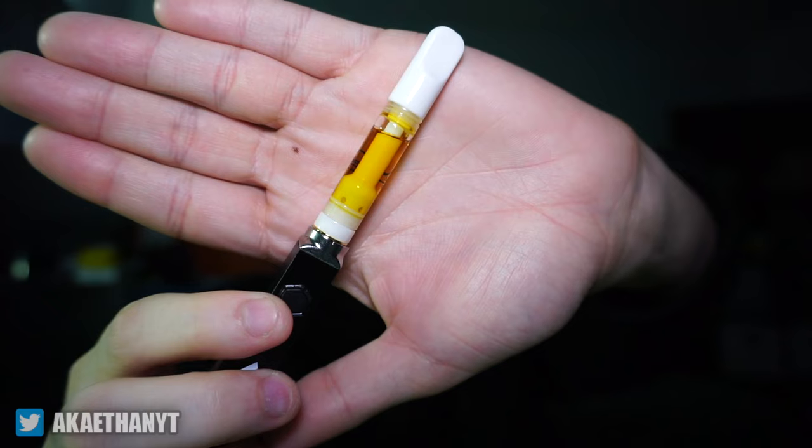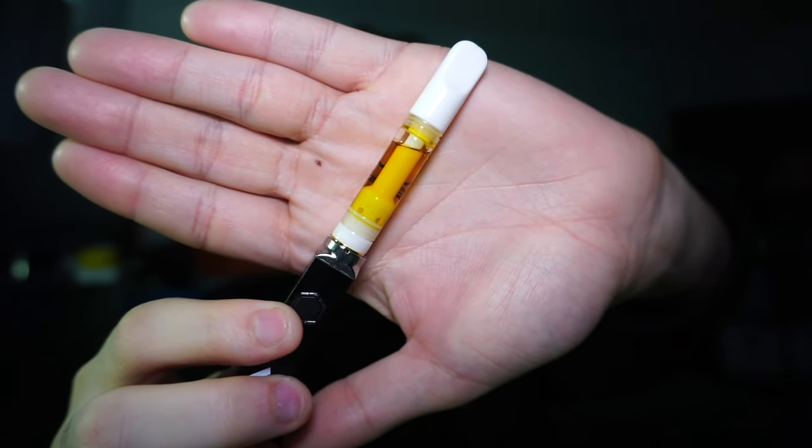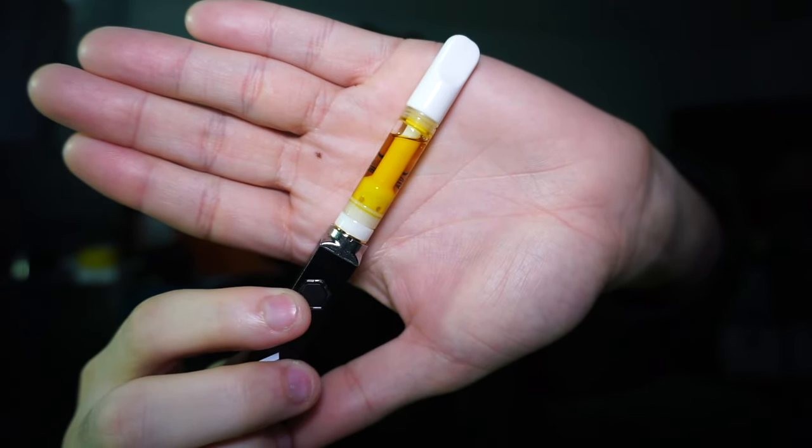I like that this is a one gram — it's going to last at least a week, that's for sure. This tastes good; I've been really excited to get this in. This is dope, I really like this cartridge — the Holy Resin Red Velvet by Holy Water. This thing is amazing.